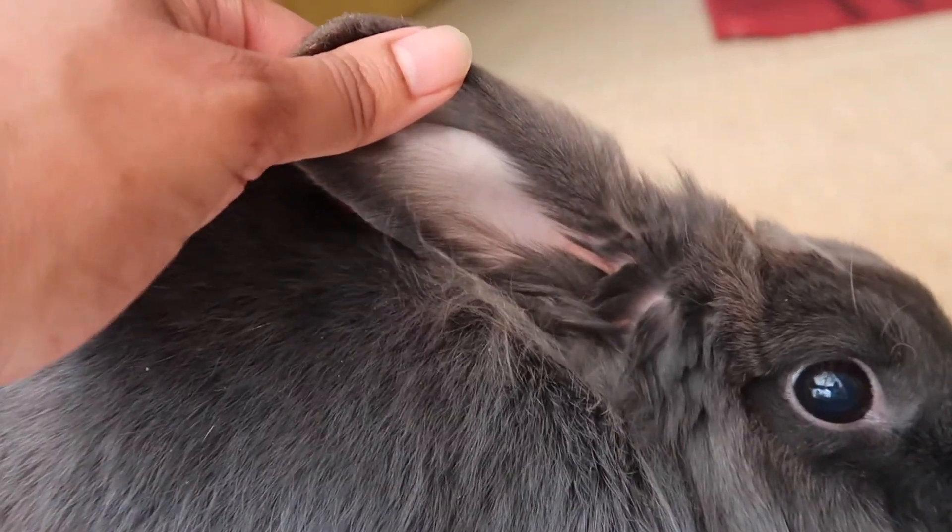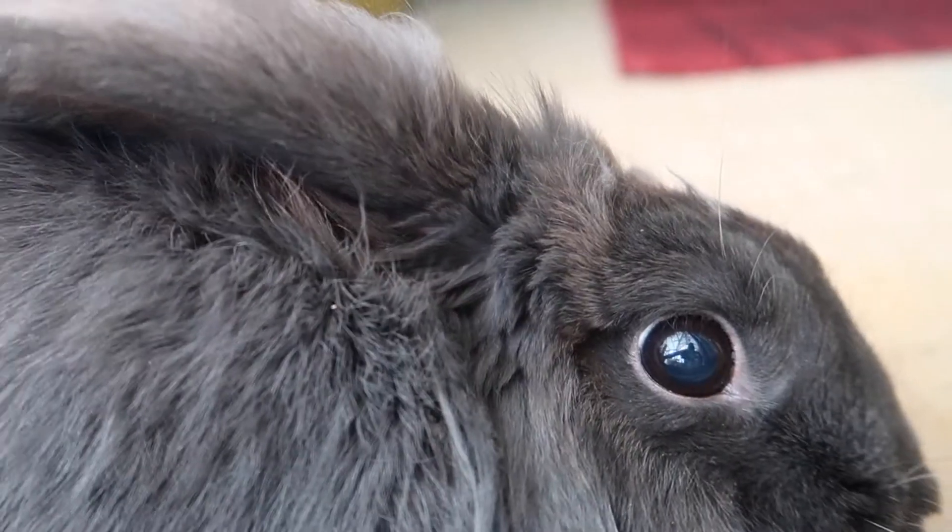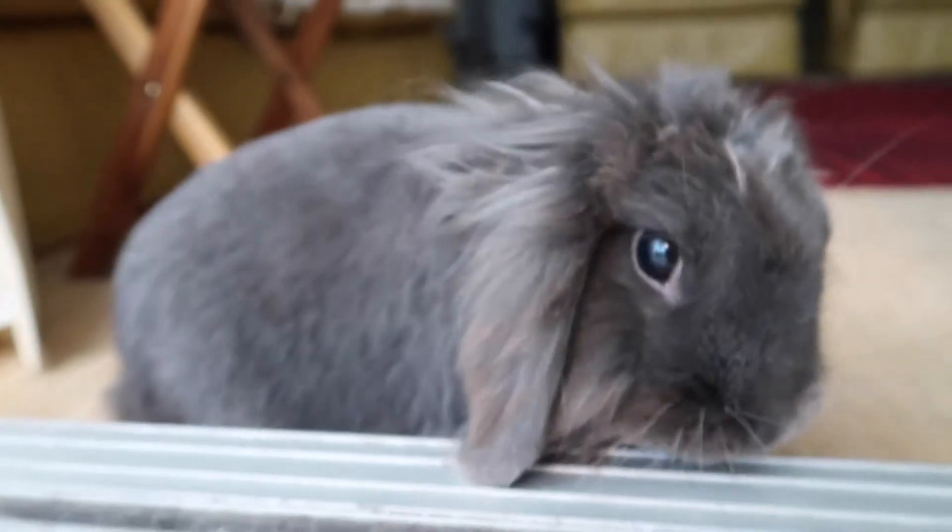When you have a rabbit, there are things you can do to check that the rabbit is healthy. Make sure that their ears are nice and clean and there's nothing inside them, and make sure that their eyes are lovely and bright with no gunk or discharge around them. If there is anything in their eyes or ears, please seek vet attention immediately.